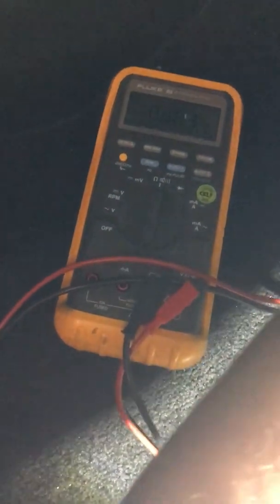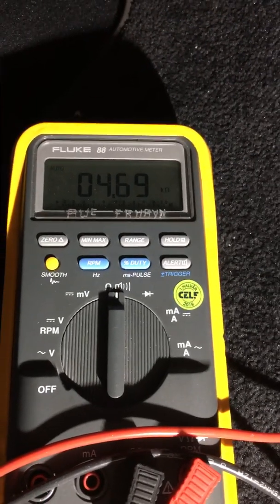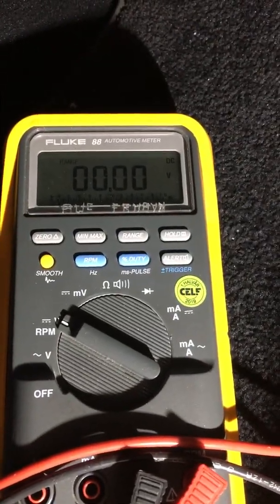If we test resistance to ground, we can see that we have approximately 4.69 kilohms to ground. And if we measure voltage at the moment, it is a clear zero because everything is dead.